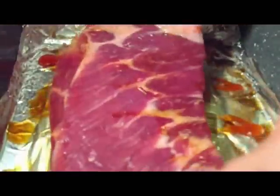Then I'm going to turn it over, so be careful. Now I'm going to do the other side. I'll wash my hands off a little bit, and I'm going to do the same thing on this side.